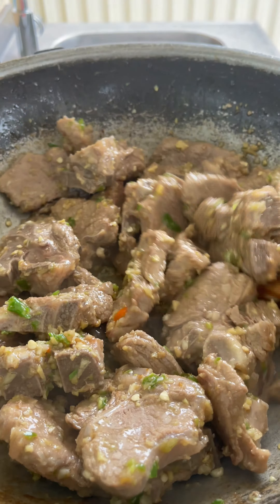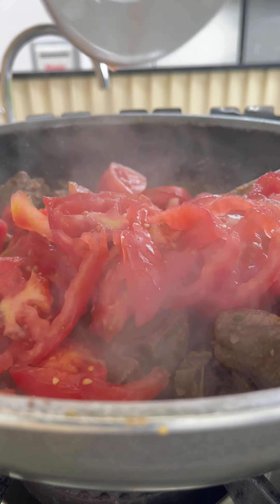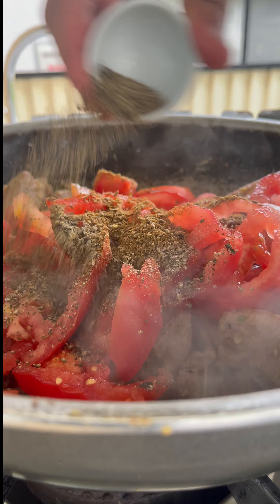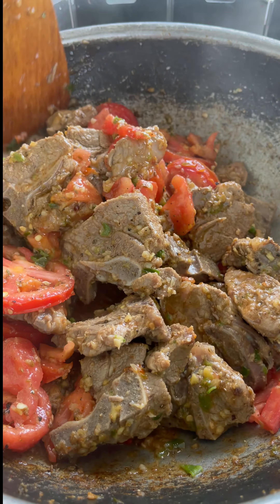You're going to start smelling the aroma of this dish. Add five chopped tomatoes, followed by a tablespoon of crushed cumin seeds, half a tablespoon of black pepper, and half a tablespoon of garam masala. Cover the pan with a lid for about 10 minutes to let the flavors soak in and the meat get nice and soft.